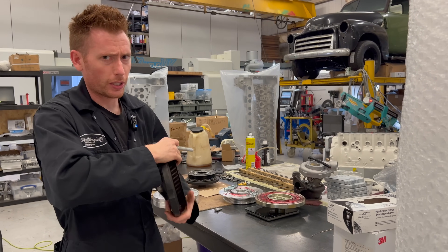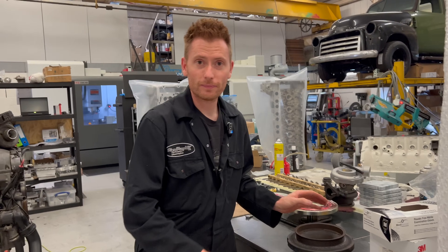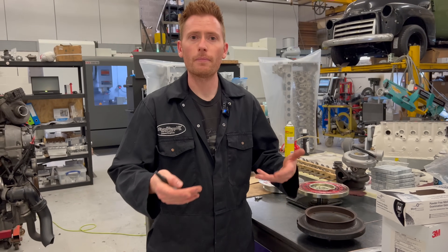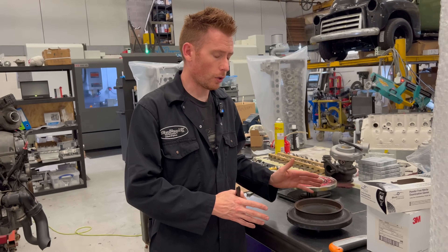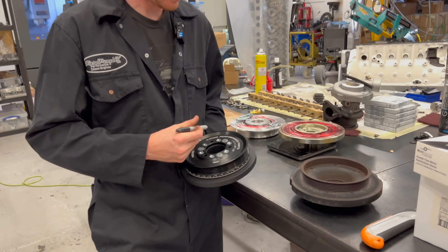So that is an elastic version, and they have a tendency to fail over time like some rubber things do — they're not terrible, but they can fail. Another type we have here is a Ross Performance one. Ross sent me this prototype to test on one of our engines.